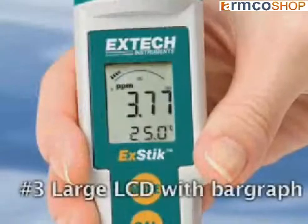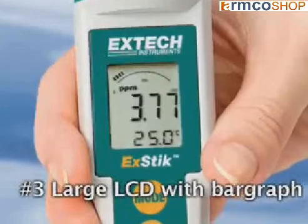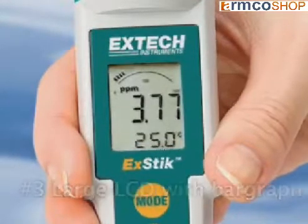Number 3. The large LCD displays the reading in parts per million, while the analog bar graph offers a visual graph displaying the amount of chlorine concentration in a sample.